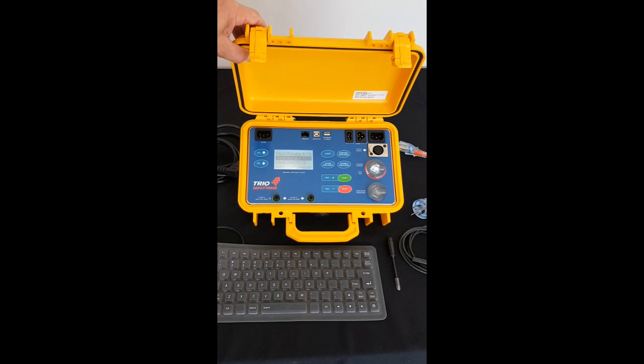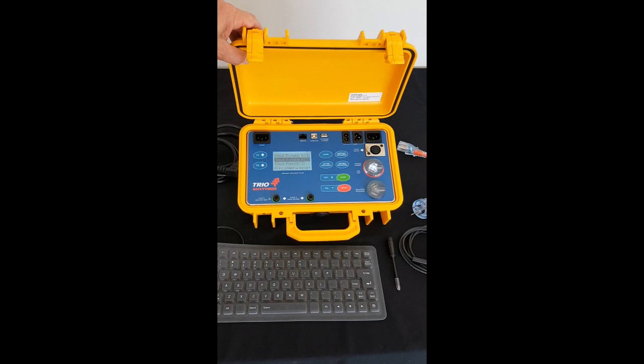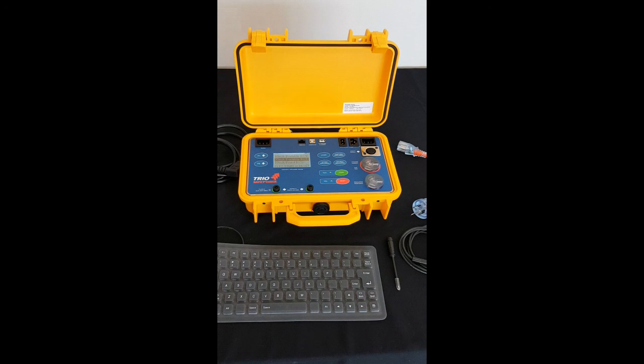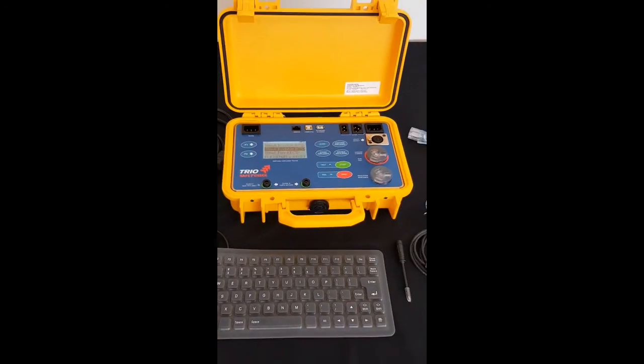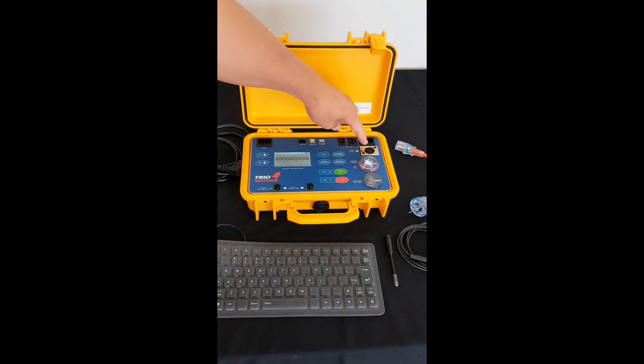Run tests and three phase test is also another option. You've also got on the front panel your communication ports. Up here near the hinges you've got the keyboard and scanner connection point, PC interface, and also test tag printer connection point. You also have on the front panel an option to upgrade to a three phase unit, and we'll cover three phase tests in another module.